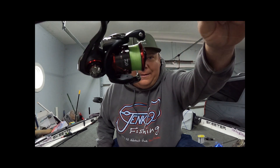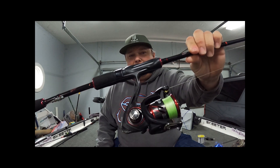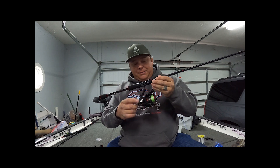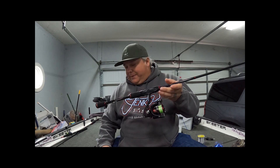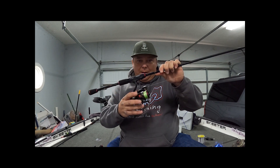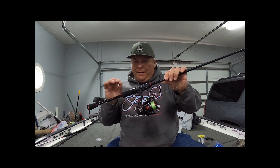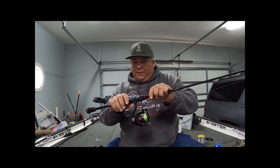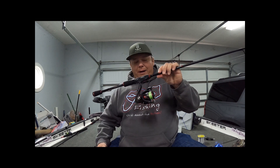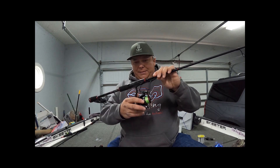Alright, let's get to daddy's baby — this is the Daiwa Ballistic 1000 series right here. This is my money, this is the juice. I've got this on four or five of all my tournament rods. It's a 5.2 to 1 ratio. They're a little more high end — about 230 to 240 dollars at Tackle Warehouse, sometimes on sale.